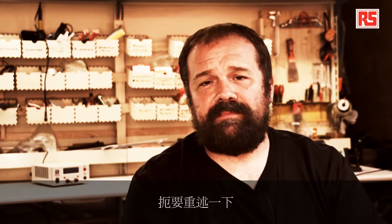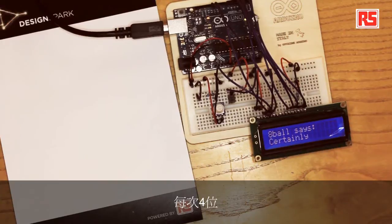To recap: we have a tilt sensor connected to the Arduino, and six wires coming from the Arduino connecting to the LCD screen. The data that goes from the Arduino to the LCD screen is represented as 8-bit numbers, but we wire up only four wires and use a special mode in the LCD display that carries 8-bit data four bits at a time.